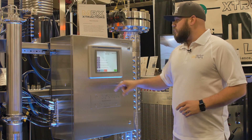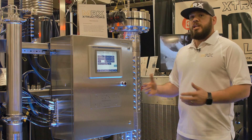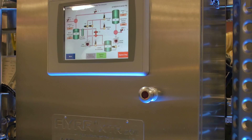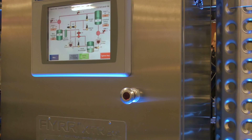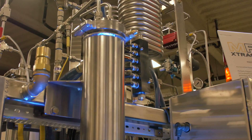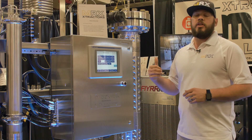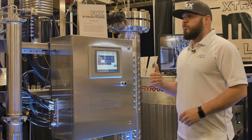That also means we have repeatability with products, because we're taking the human element out of it — you don't have to have a high-paid engineer, artist, or chemist running your machine. Once it's set up and going, they can step away and do another part of the process. It also has smart technology — it will actually call your phone to tell you if you're getting low on CO2 or if there's a problem, like your power went out.